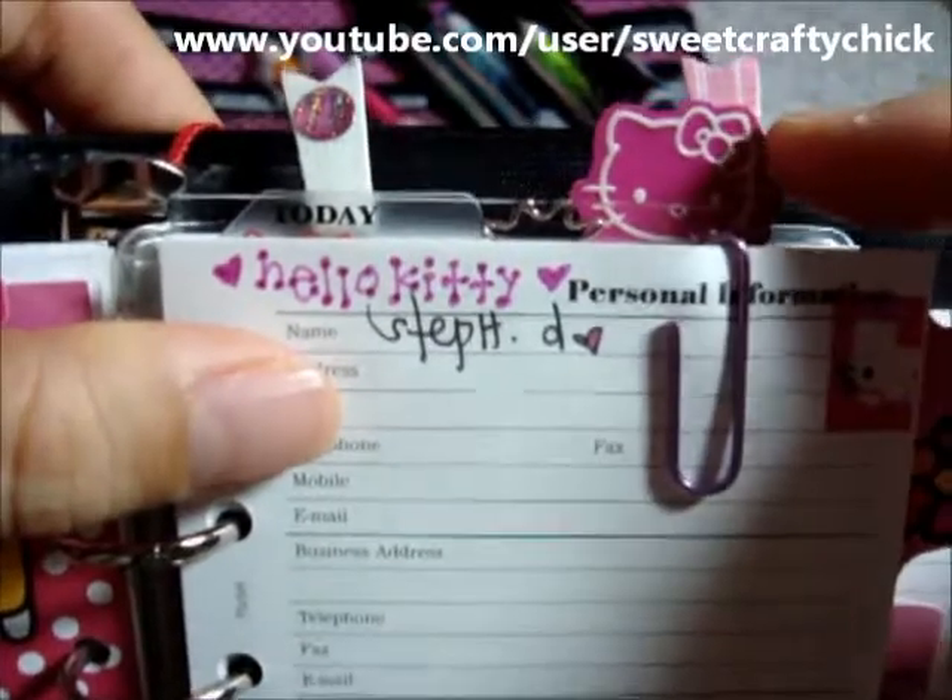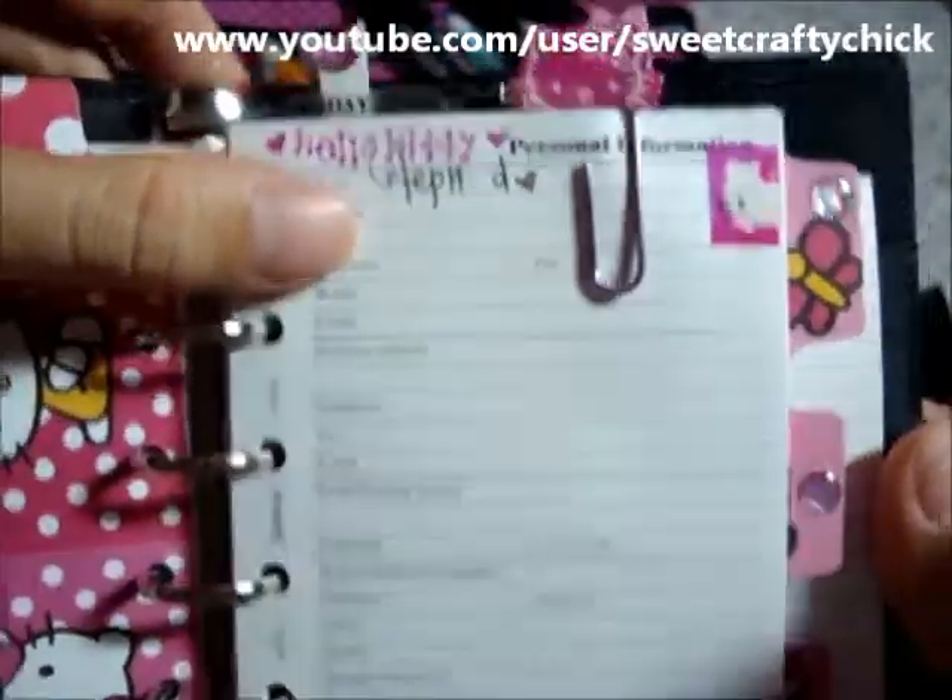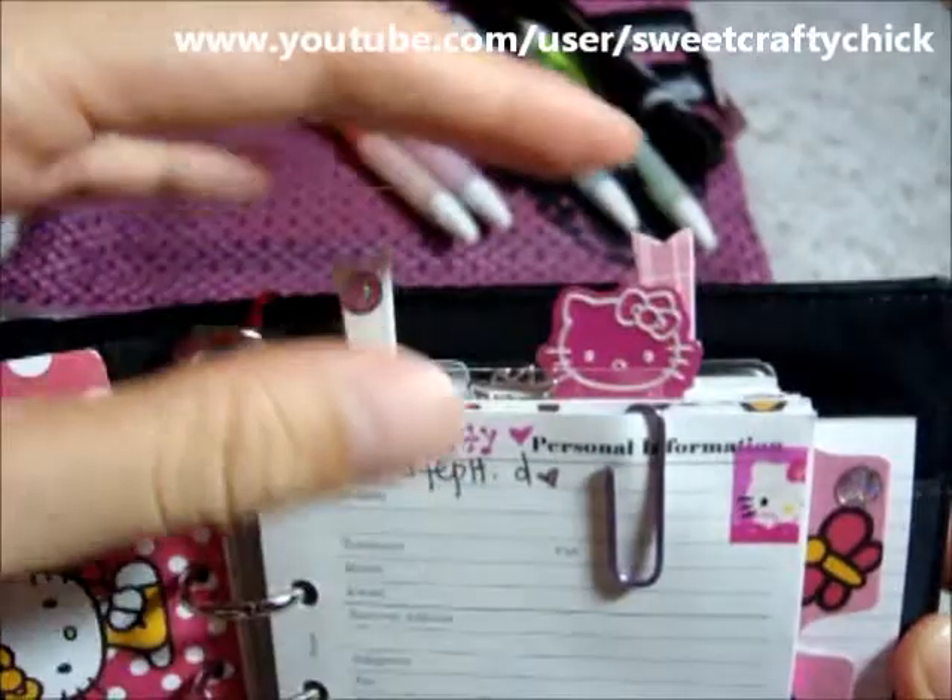And it matches the color of the Hello Kitty clip that Rina gave to me. Thanks Rina — I love her, she's so cute.